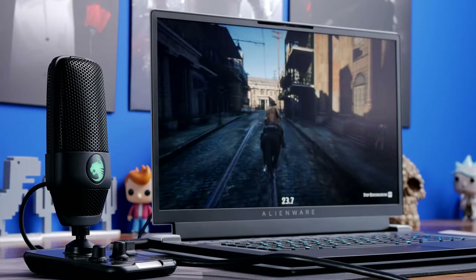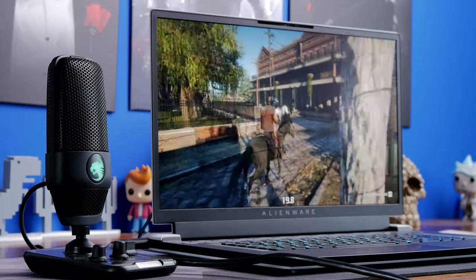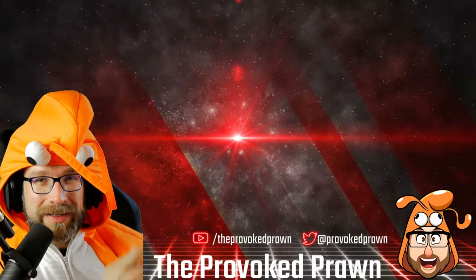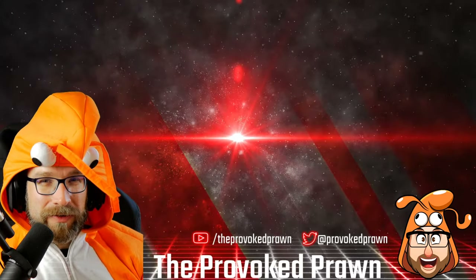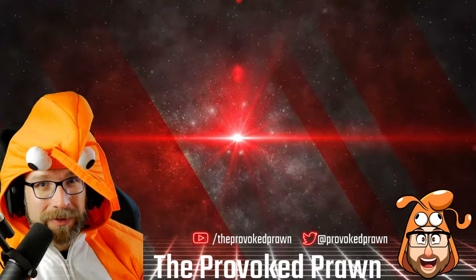This has been the Provoked Prawn. Hope you found this useful — give it a thumbs up if you did, hit that subscribe button and come back for more. Take a look at these other videos I think you might find interesting and have a look at the description for links and other useful information. Click that join button to see the benefits of being a channel member, and most importantly have a great life.